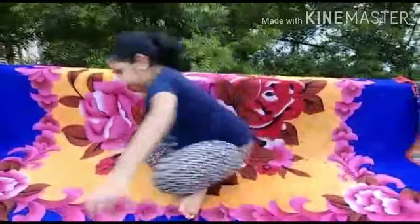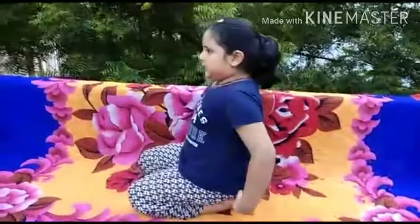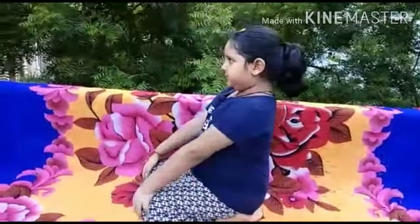Sit in Vajrasana as best as possible, please. Now look forward. Straight please. Very good, very nice.